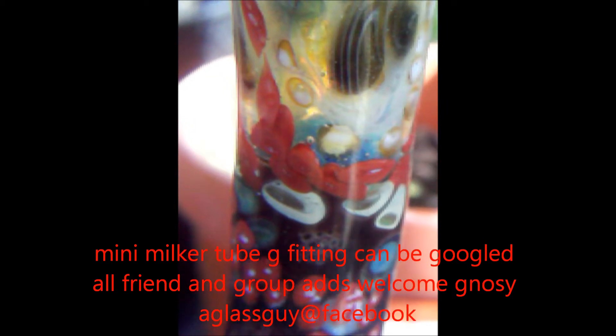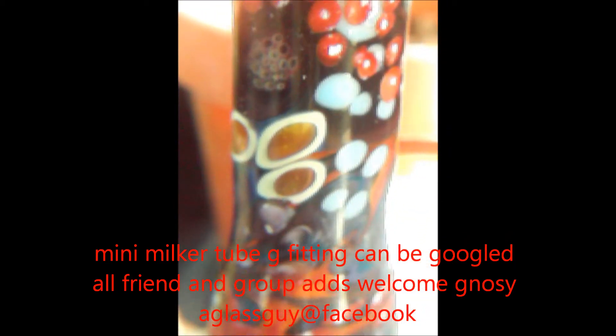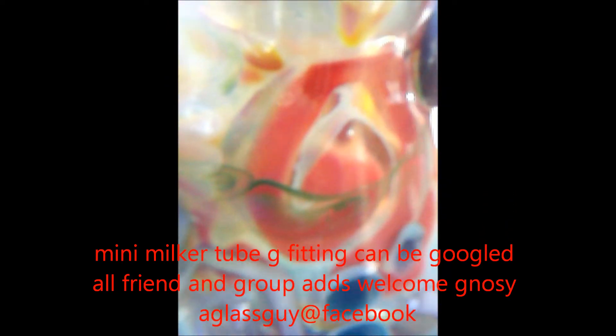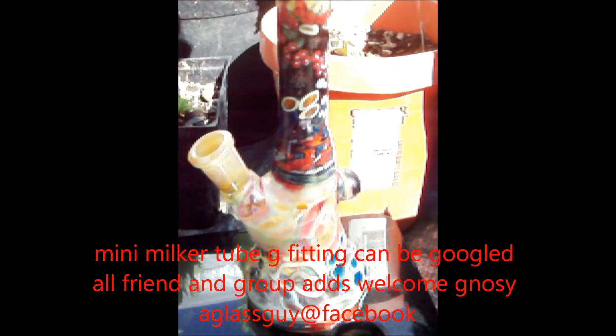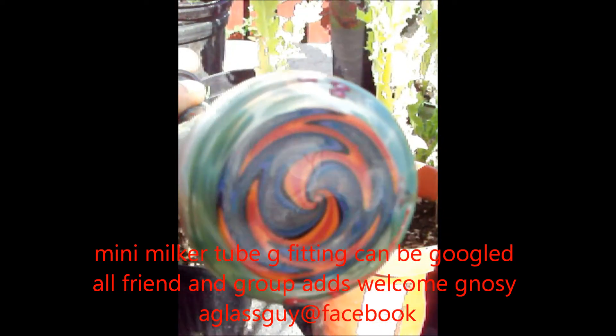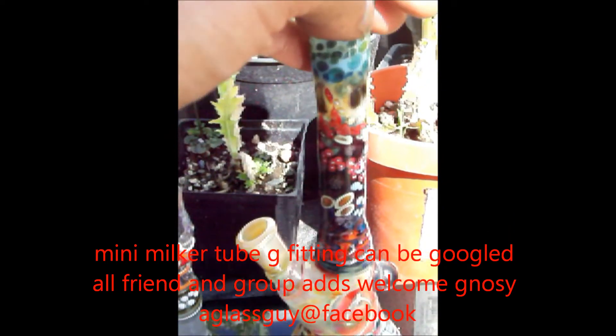Prices usually start at about $125, averaging $300 to $400. This is not a full set. This is seven and a quarter inches — fully worked, inside and outside.